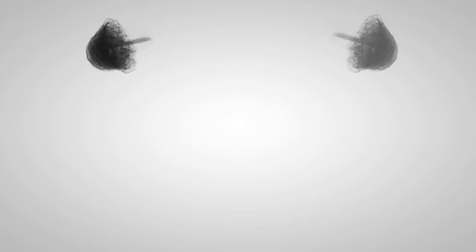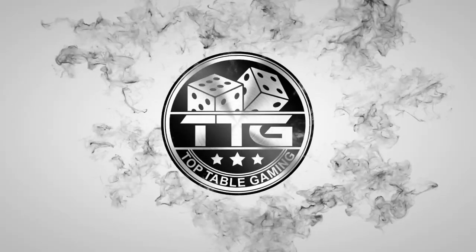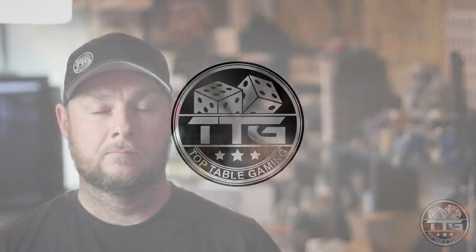Welcome guys. In this video we are going to be showing you how to paint 3D printed terrain quick and easy. Top Table Steve here. This is a bit of a follow-up video to our review video that we did for Whitefoot 3D Designs. It's going to be a nice easy quick tutorial, nothing too technical — all you need is an airbrush, a dry brush and some washes and you're away. So without further ado, let's get on the table and get cracking.